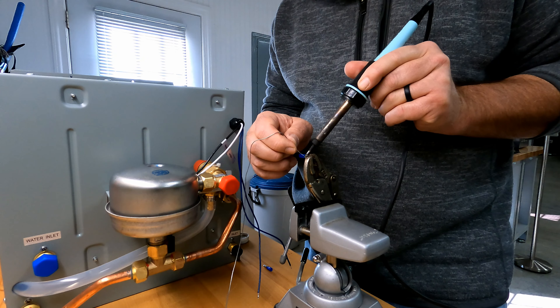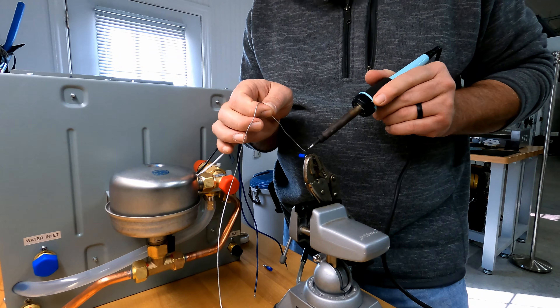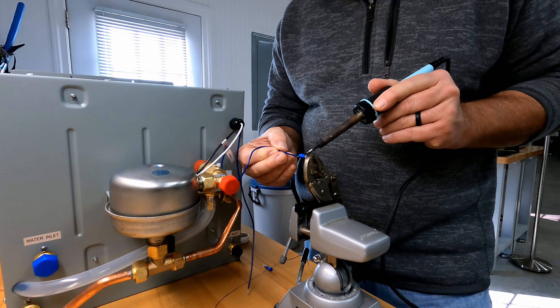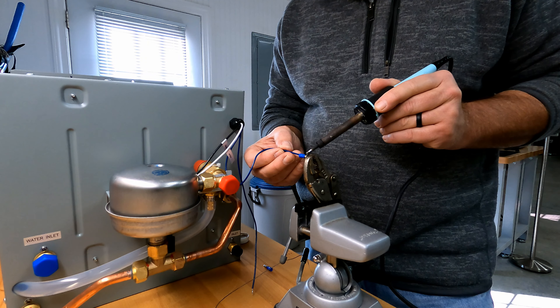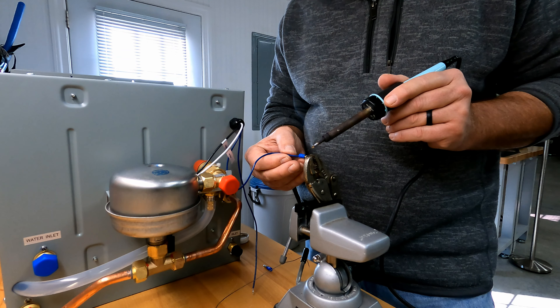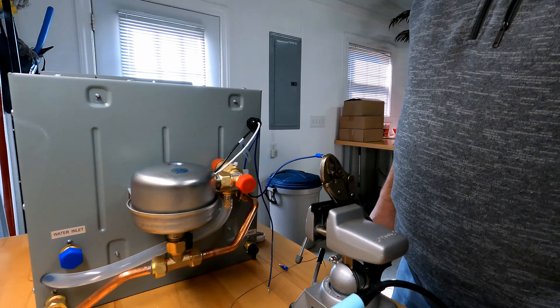Very easy to do — tin both wires. The butt splices themselves have to be filled with solder, then I heat them up, stick the wire in, and let it cool off. Pretty easy to do. Got to put a little bit of flux in there so the solder will flow properly. I don't need much. It's going to be covered up anyway.